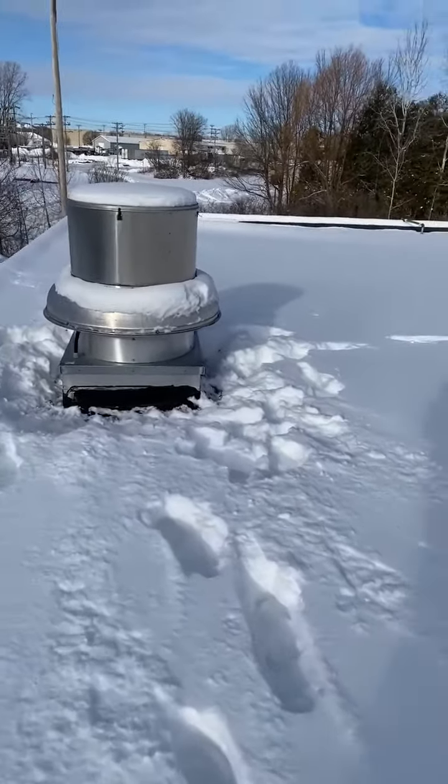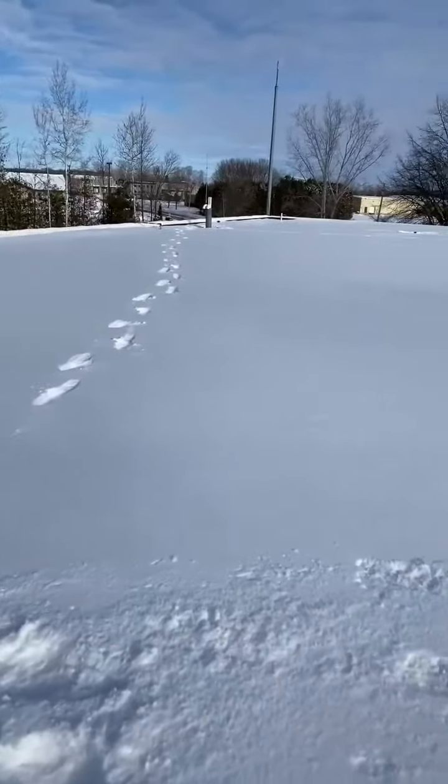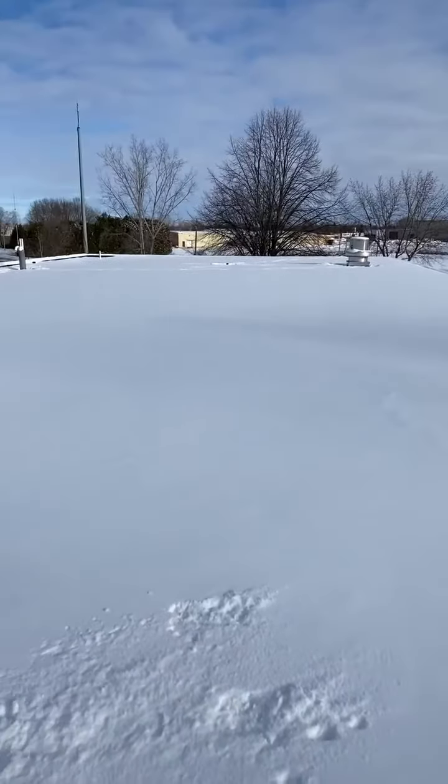We're up here at O'Connell Falls today. You can see the amount of snow on this roof. They gave us a call — said they couldn't get the other contractor that normally takes care of them out here, and they've been trying for the last couple months.